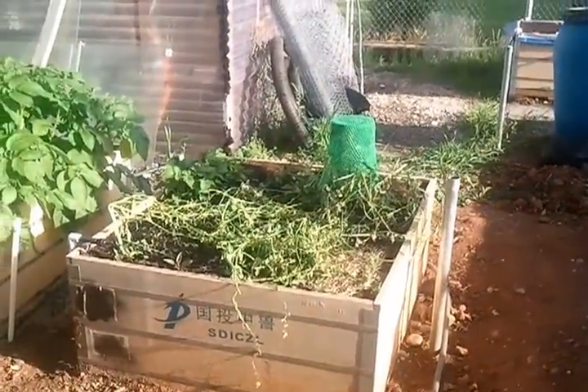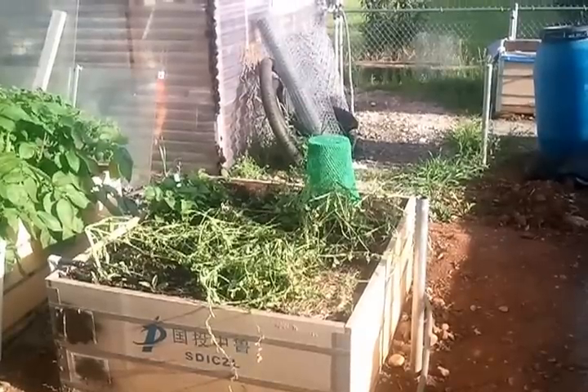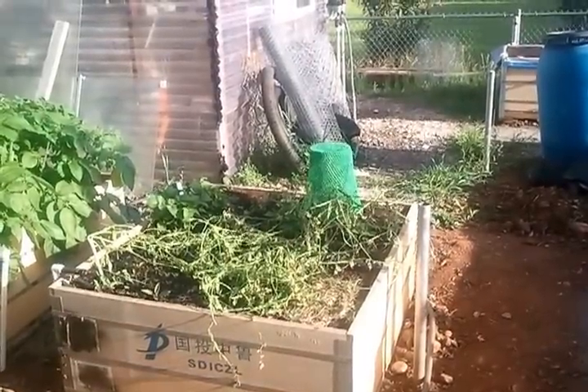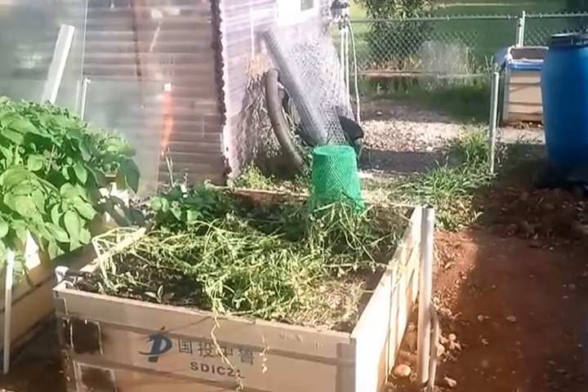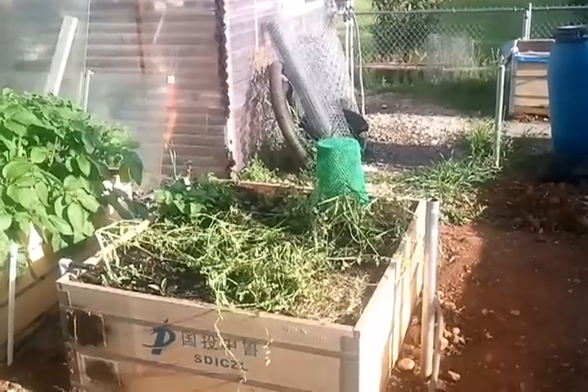This may look a little messy, but I tore up some — I think that's arugula — and I just mulched. I'm using the old crop that I've taken out for mulching.